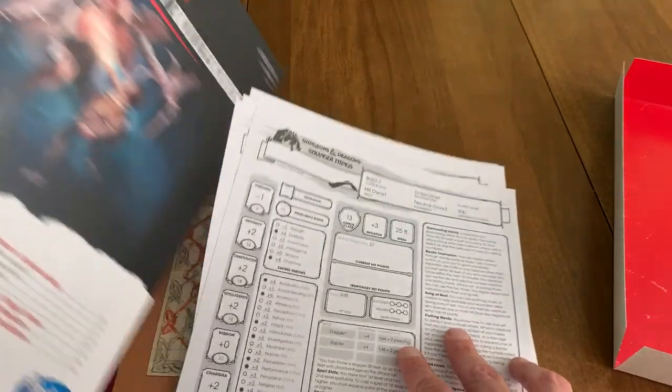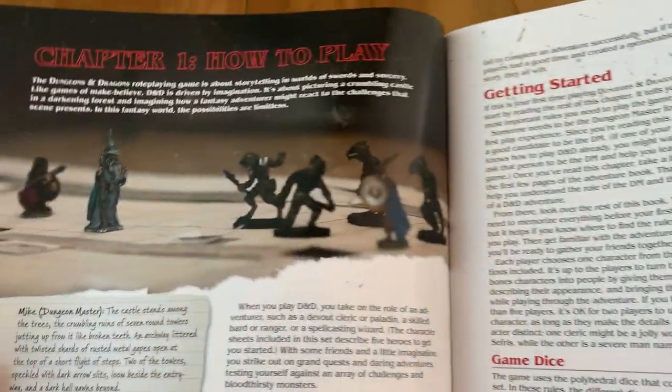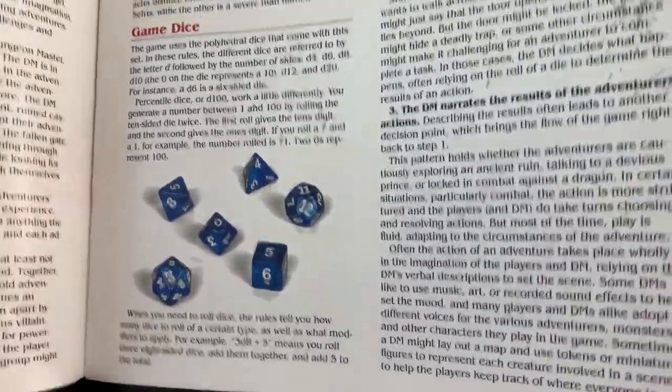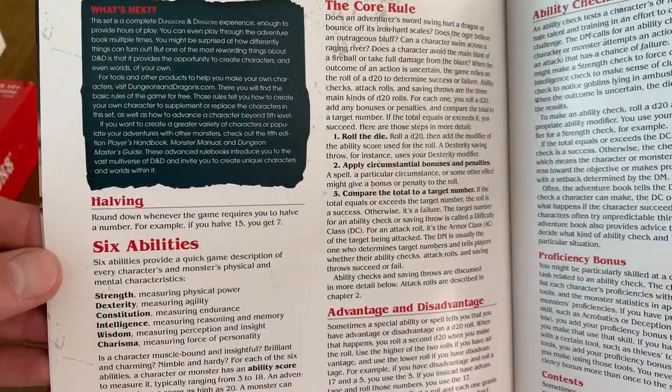Let's look over the rule book real quick. Yep, it's your starter rule book — basic player rules, basic DM rules, how to play. It's a great intro to Dungeons and Dragons if you haven't played it. It's a good way to get a good crossover for people.